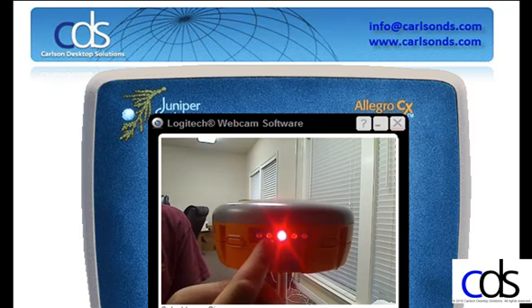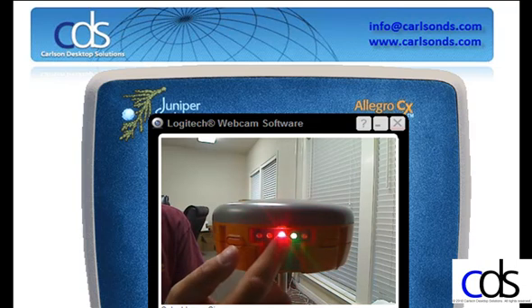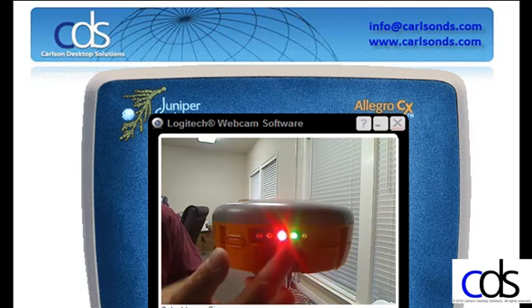The second light on the receiver is the RTK light, indicating with an orange flash that you're receiving RTK corrections from the base. The very center light is the power light, telling you the receiver is turned on, followed by the green flashing light, which tells me I'm receiving satellites. This will initialize as a very rapid flash, and then as the satellites are acquired, the pace of the flashing will slow down.